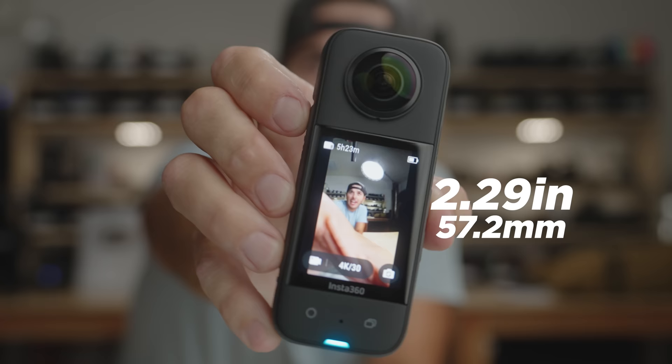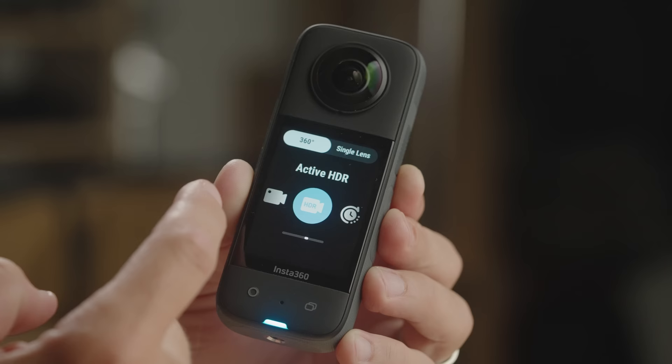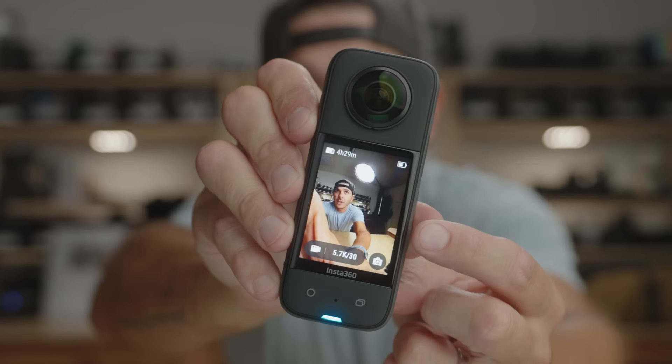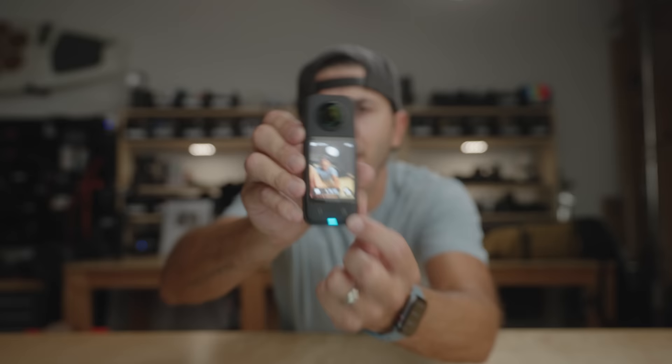I saved the best side for last — check that out: a 2.29-inch touchscreen. This is the biggest screen Insta360 has ever put on one of their devices, and it is so good. It's super bright and super reactive — it feels very DJI-esque. Compared to the One X2's tiny circular screen, which made things tricky, this 2.29-inch screen is huge. Below the touchscreen is the fourth microphone, a shutter button, and a lens switcher button — and on a 360 camera, why would you need a lens switcher? Let's find out.